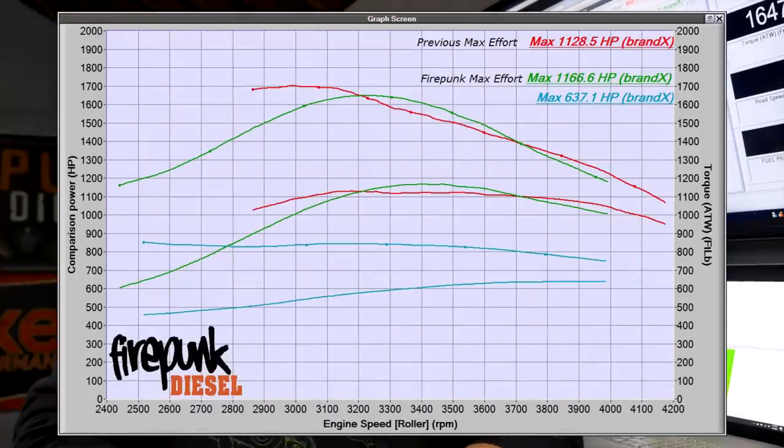We flashed one of our tunes into it, and after getting it dialed in over a few runs, we ended at 1,166 horsepower and 1,658 foot-pounds of torque. It really is a well-rounded setup — it spools much better than it did before with the previous tuning.